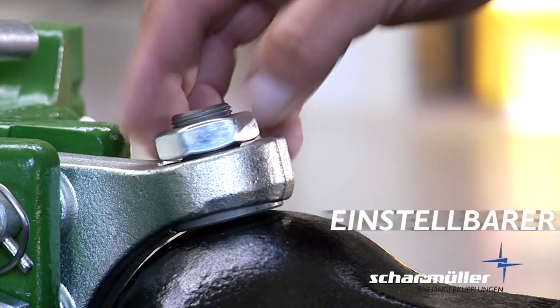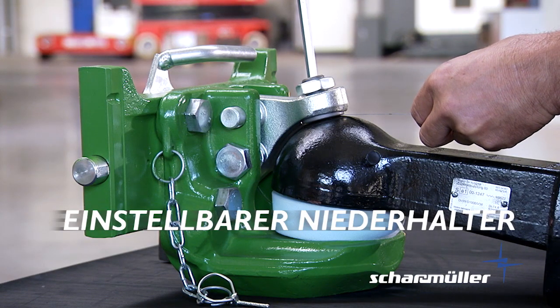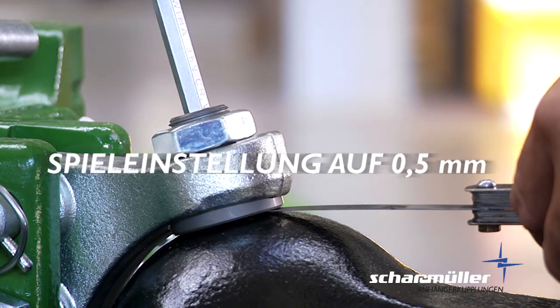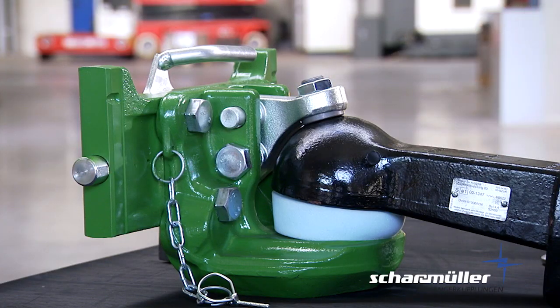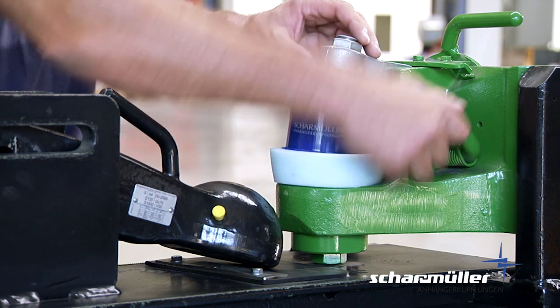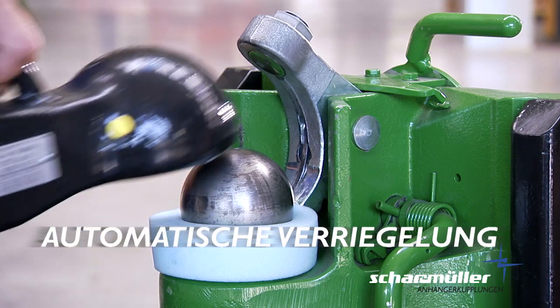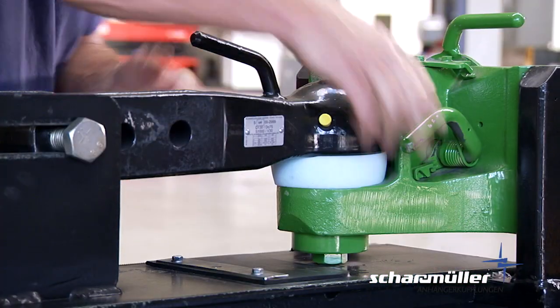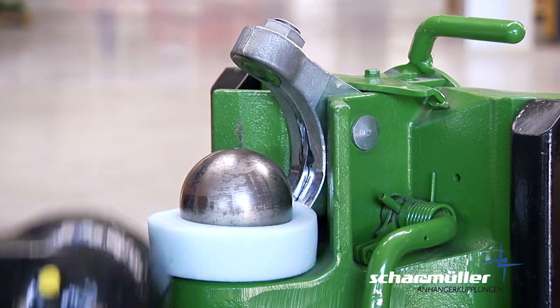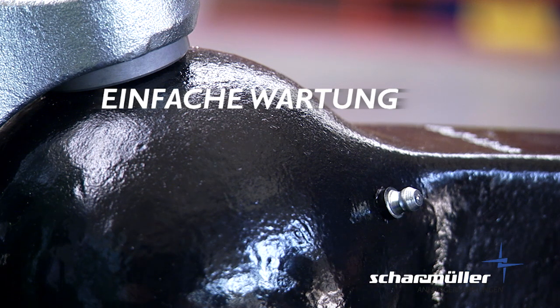Der einstellbare Niederhalter ermöglicht exaktes Justieren. Die Spieleinstellung von 0,5 mm ist mit wenigen Griffen eingestellt. Für noch mehr Komfort und Sicherheit sorgen die neuen automatischen Verriegelungssysteme von Scharmüller. Ankuppeln erfolgt vollautomatisch. Zum Abkuppeln muss lediglich entriegelt werden. Auch die einfache Wartung beschränkt sich auf das Schmieren im Intervall.